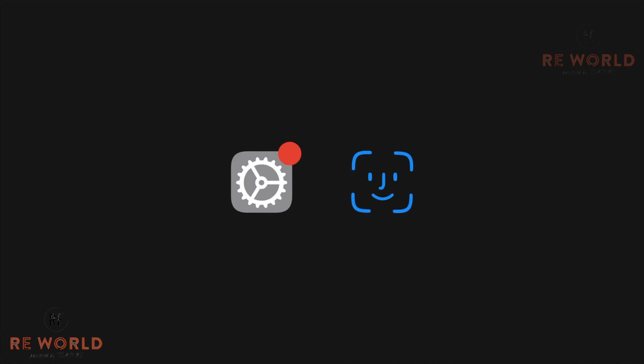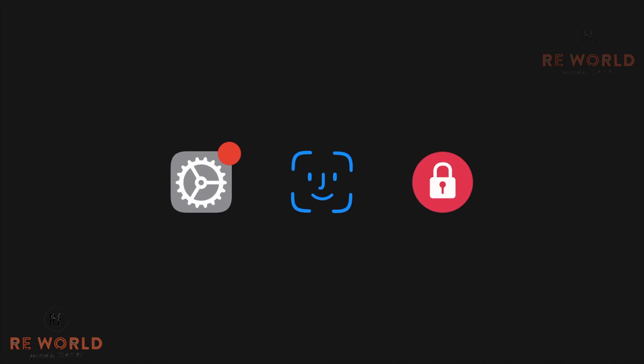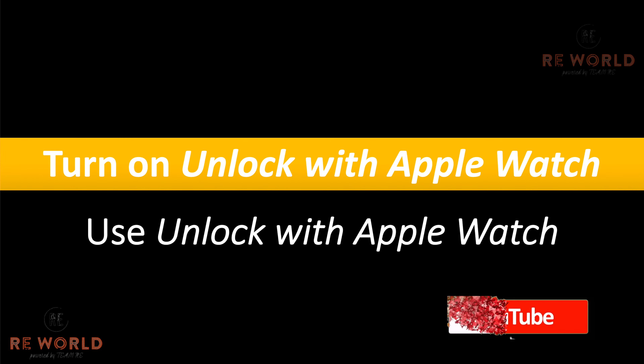It will work with Apple Watch Series 3 and later. Before we start, make sure you have updated your iPhone with the latest iOS, you have enabled Face ID, and you have set the passcode on your Apple Watch with wrist detection turned on.